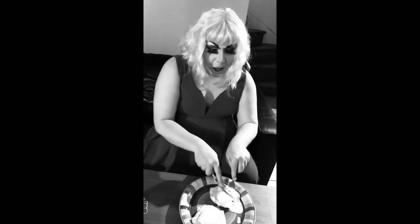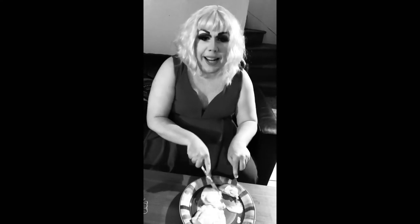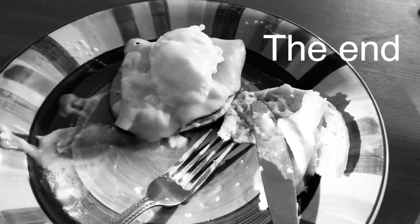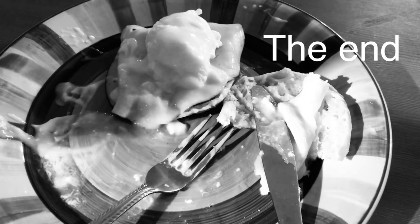Mmm, now doesn't that look good? And there you have it — the perfect eggs benedict. Mmm! Oh, I put way too much salt in this. Put less in yours. Thank you very much.